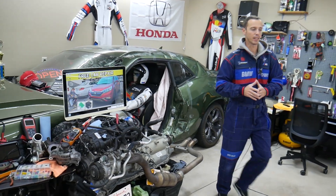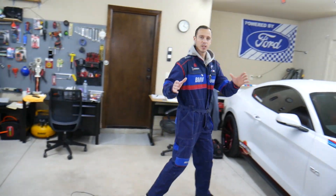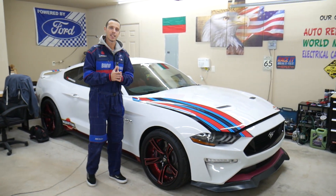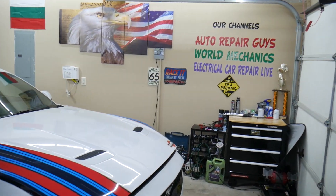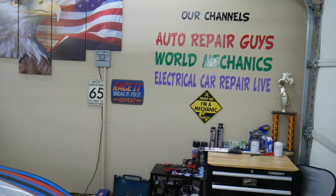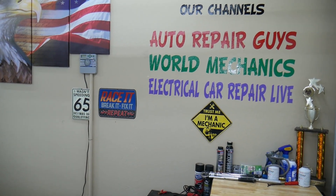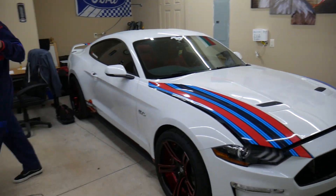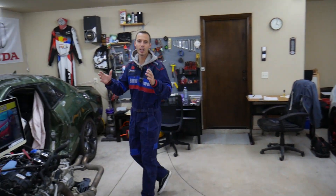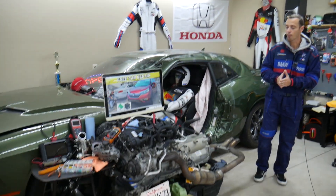Here at the garage, we're constantly working on and fixing things. Those are our main YouTube channels — we have over 1.2 million subscribers and videos that have helped more than 350 million people. Subscribe and check it out; we have videos that can save you thousands of dollars in repairs.